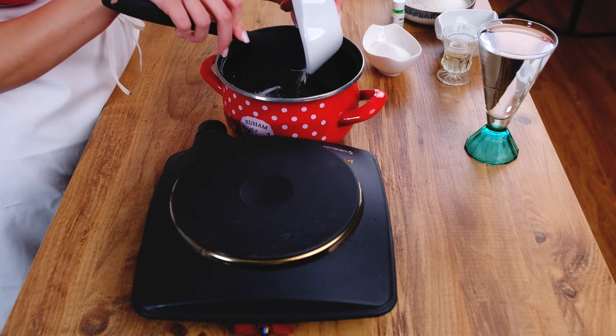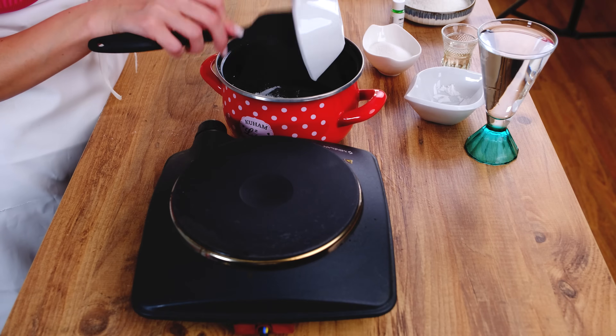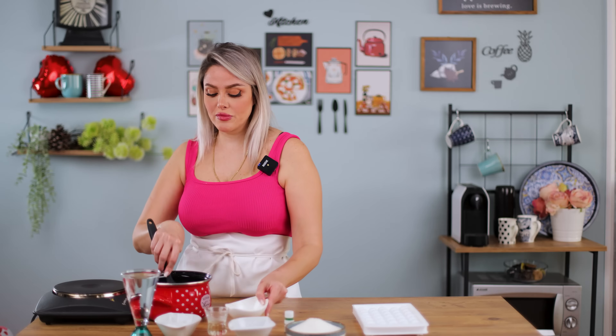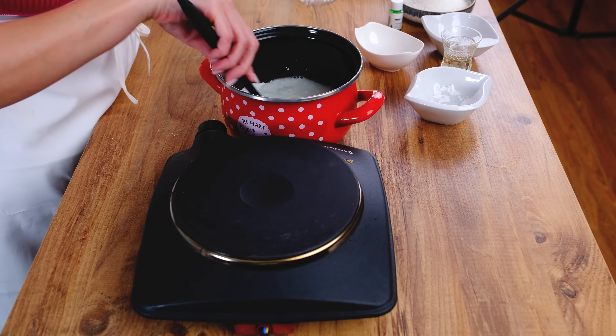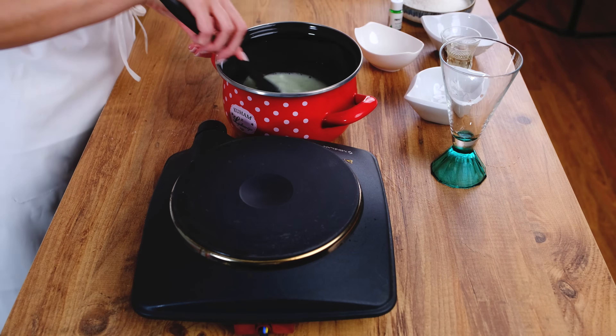First of all, before putting this material on the stove, I'm gonna mix it together. I have three tablespoons of starch — the Savita starch — and three tablespoons of jelly. I'm using kiwi jelly; I like it to be sour. I have three tablespoons of sugar. If you prefer it much sweeter, you can use more sugar. I'm gonna add it and mix it with one glass of water. First, I'm gonna mix them very well, then I'm gonna put it on the stove.